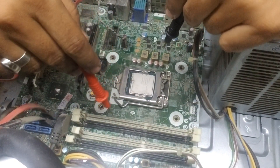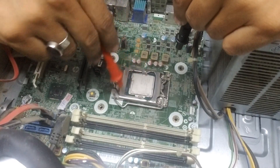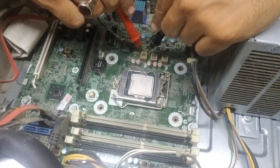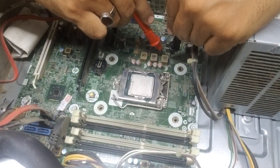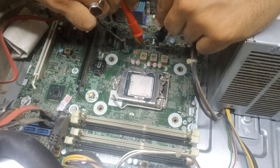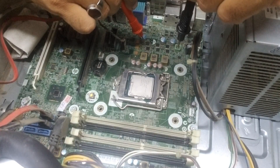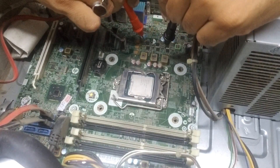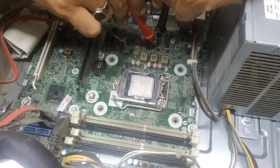We can also remove the processor, but since it's already a dirty PC the dirt can go into the socket, so I'm not removing it. We will start from the first MOSFET. These three MOSFETs are in parallel, so if one shows short, it means any one of those three is shorted.